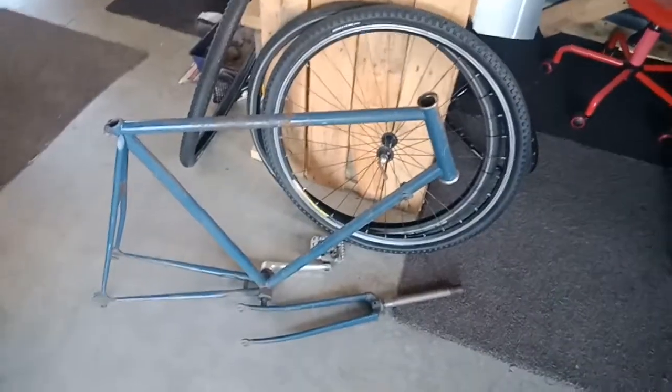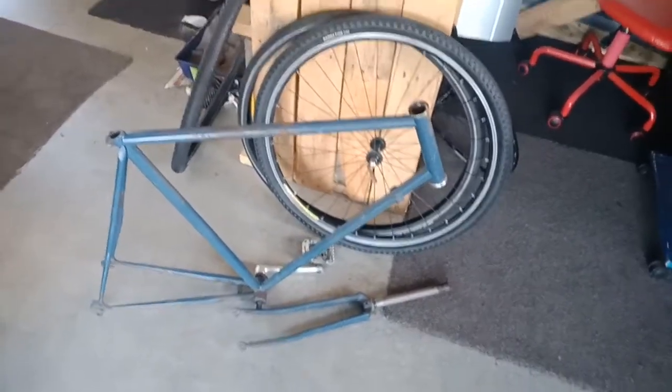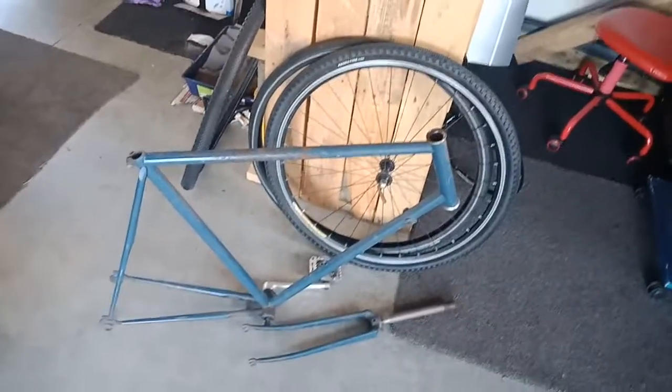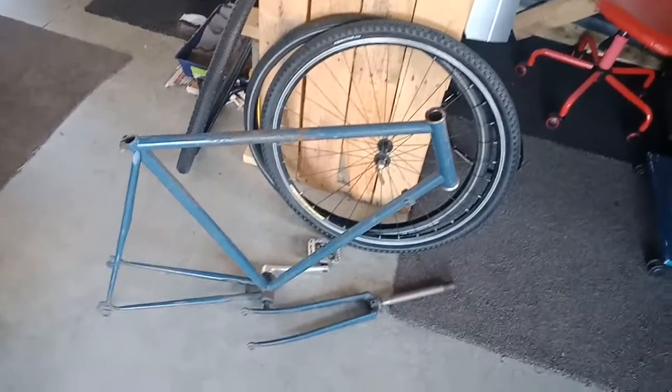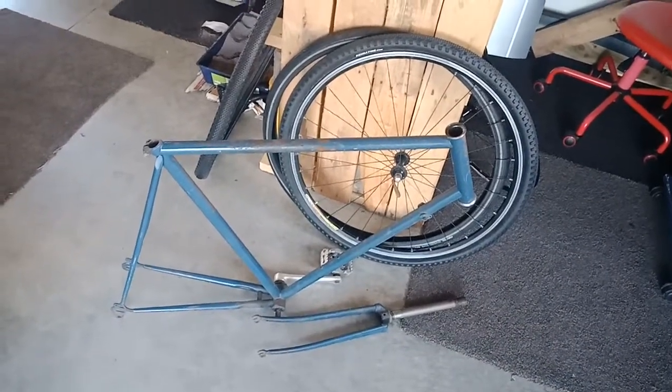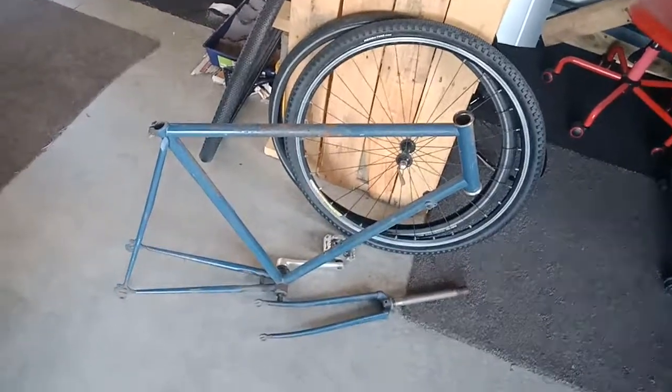I think it's going to look pretty cool. Just a quick wee video — I'll put another one up shortly when I start building the bike. At the moment I just want to make sure I've got all the parts together, and we'll catch up with you guys on the next one. Thanks for tuning in and we'll see you later.